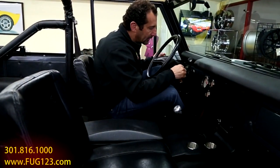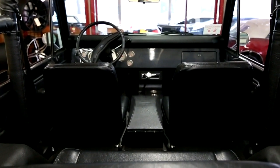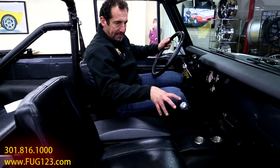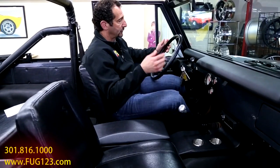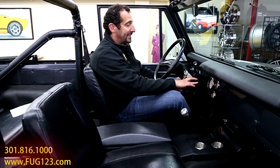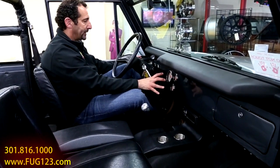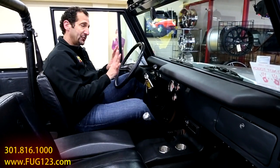One thing people love about these is the commanding view. These are all custom buckets, custom console, cup holders, upgraded digital sound system. The stereo speakers are hidden down below. This also has electric wipers, which is an upgrade - the wiper motor has been mounted down below instead of the big unit up top. The dash has all been redone - it started as a flat piece of steel, rolled and hammered, with custom gauges put in. There are LED turn signals in here too.